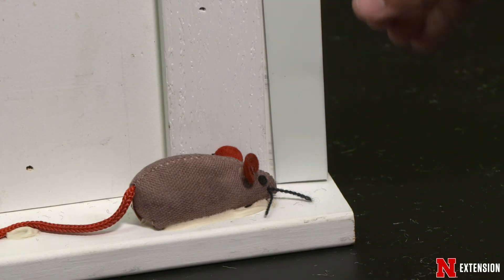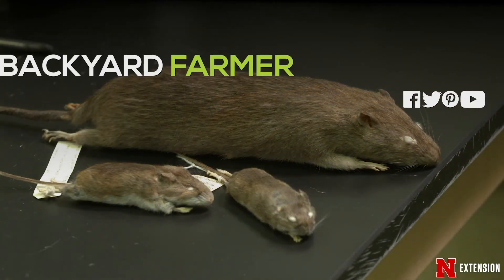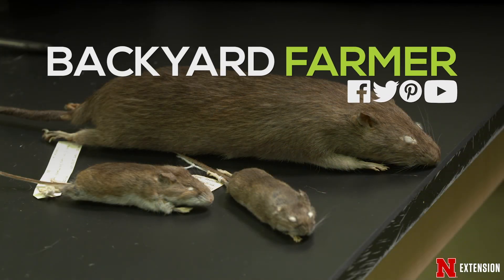You need to put the metal on that to stop them from chewing in and coming around. The biggest thing is to go around, patch everything up, and stop them — then you don't have to worry about catching them.